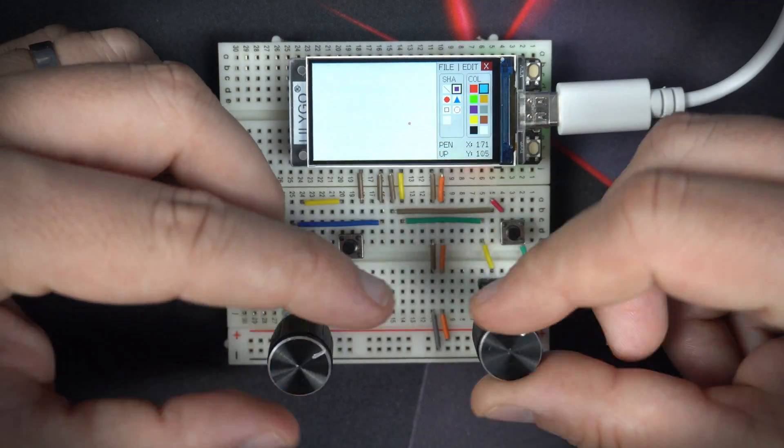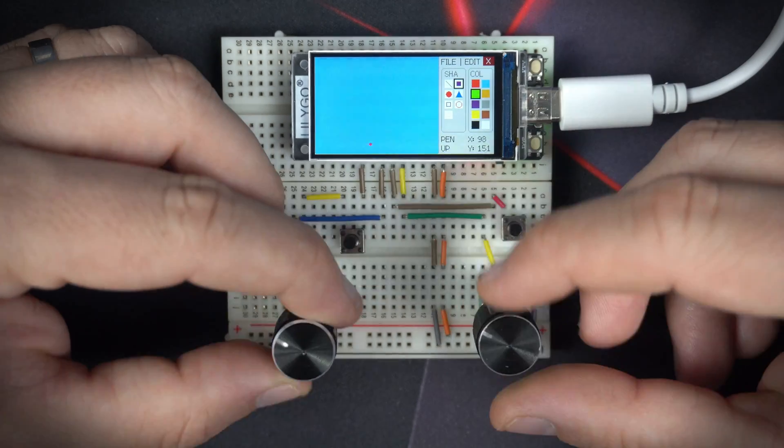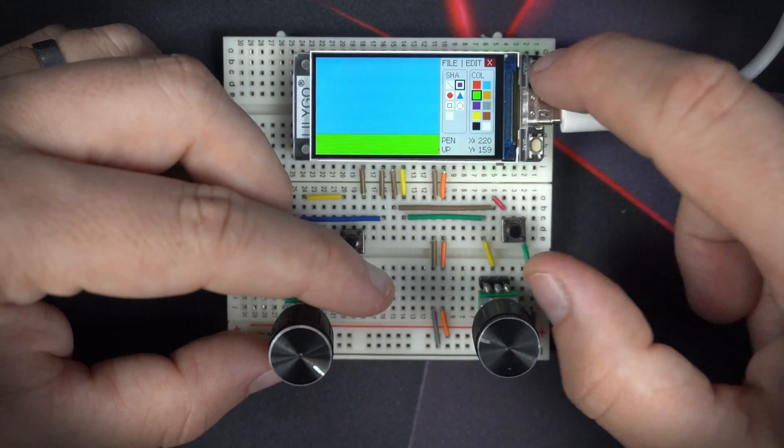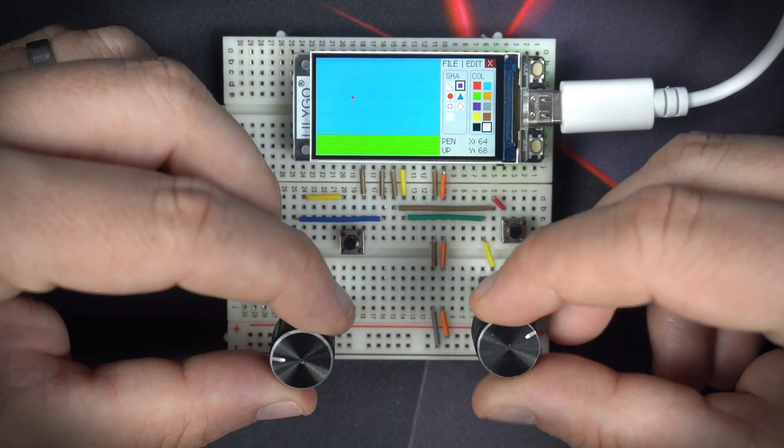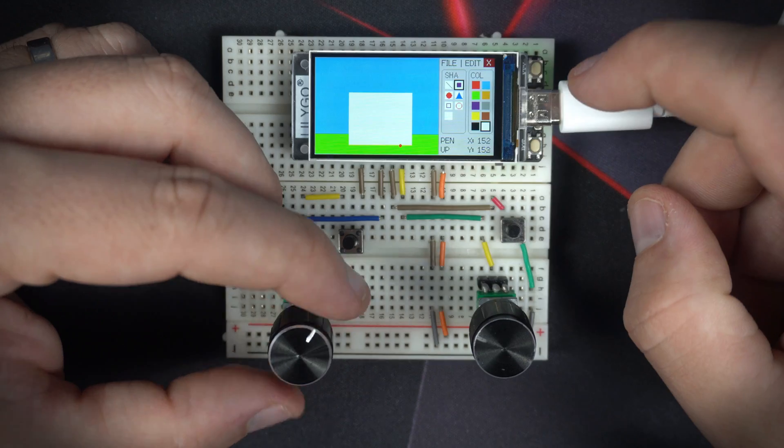MS Paint was my favorite program when I was a kid, and this is another 'don't make sense' video. In this video I'm trying to use a tiny development board instead of using a computer or phone to draw something.